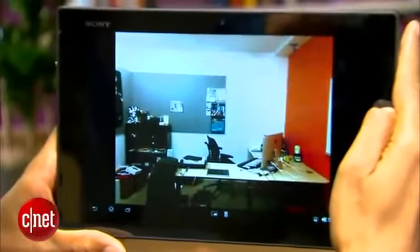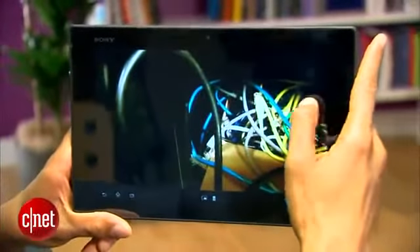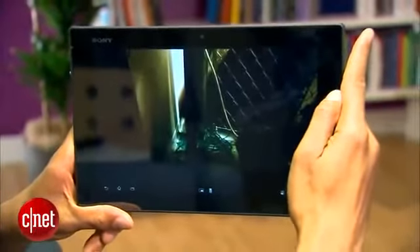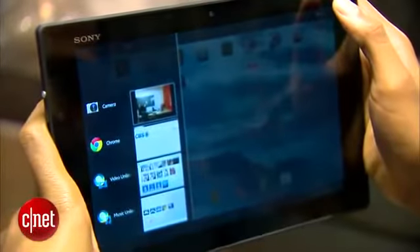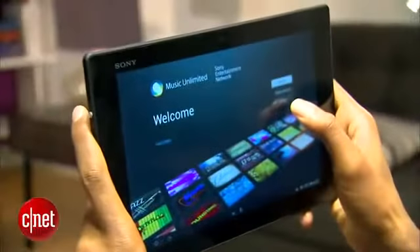While low-light pictures technically do capture more light, the quality of the shots ain't all that great. Pictures taken at normal lighting conditions, however, look fine.